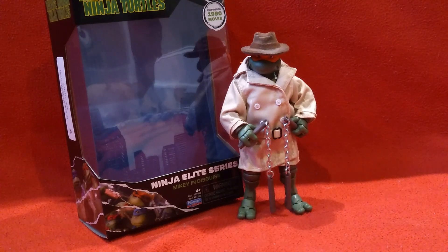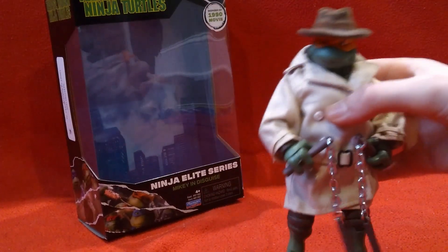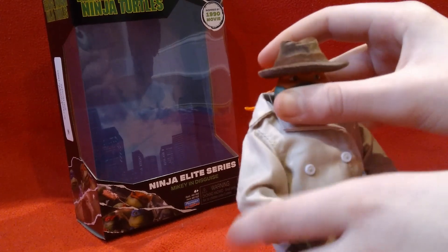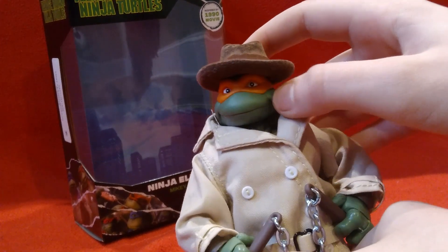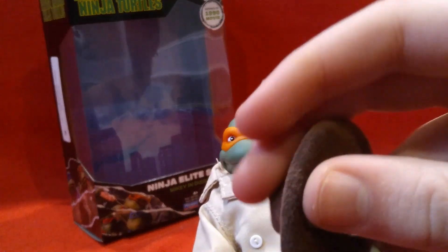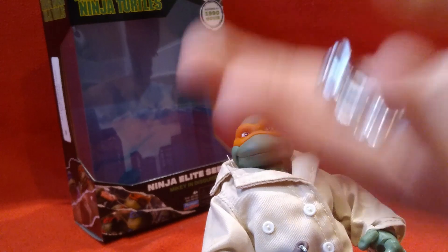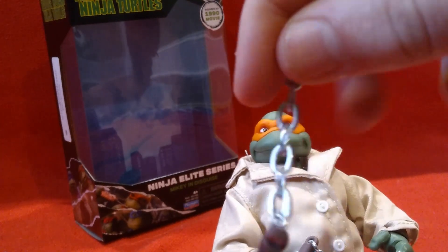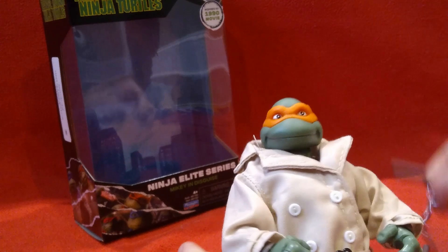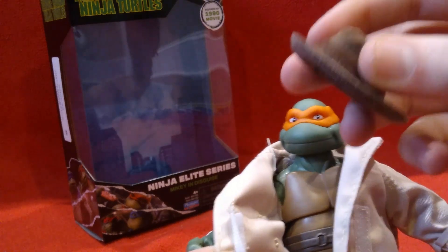The first thing I got from Walmart is this Mikey in Disguise figure. It's really cool, I really like it. I found out about this figure from Toidle. He has a floppy hat, and he has nunchucks with actual metal chains, and everything is removable. So you get this really nice hat and a trench coat, and then you can just remove it, because this isn't really film accurate.